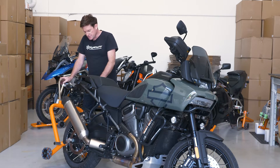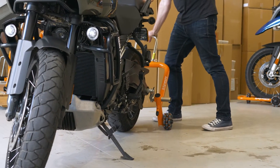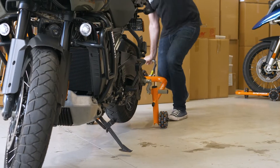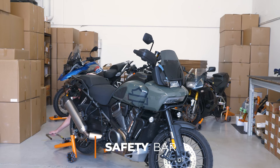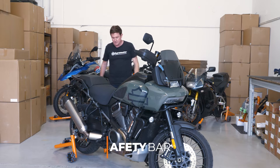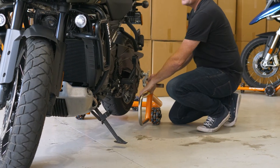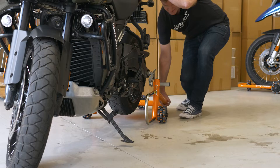We do two actions. The first is to lift the bike up off the side stand by pushing down on the handle, and the second is to push down to lift the bike up off the ground. We then remove the handle and position it at the front, where it acts as a safety bar to prevent the bike from unloading off the stand.